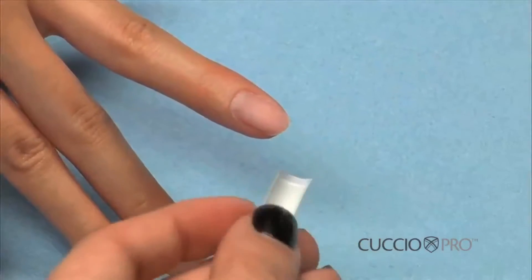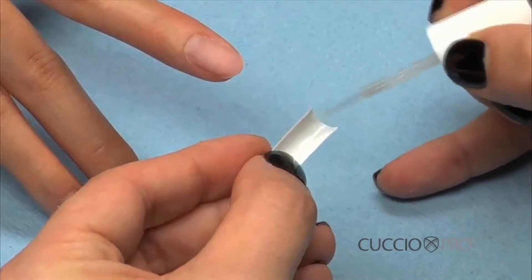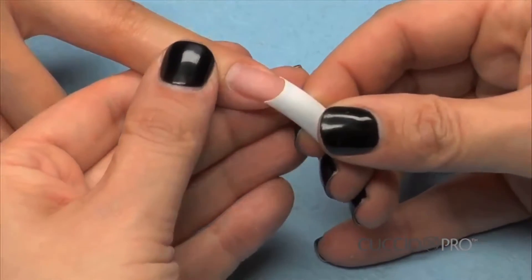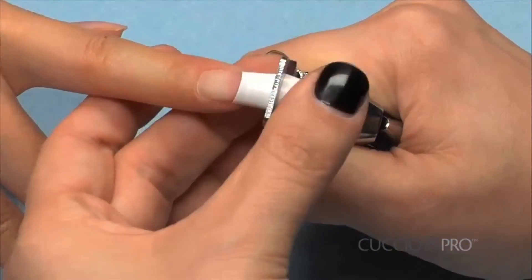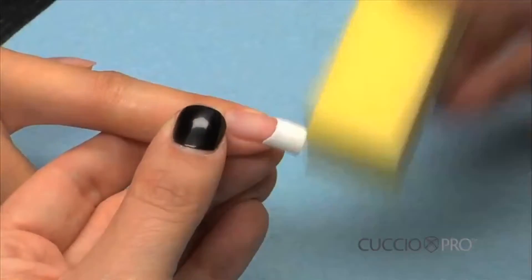Use a nail tip style of your choice and size the tip to your nail size. Glue the tip to your natural nail, cut the tip to your desired length, then remove the shine off the tip.